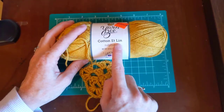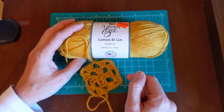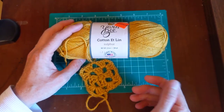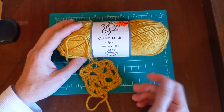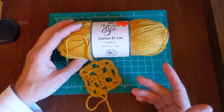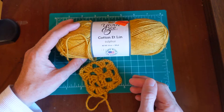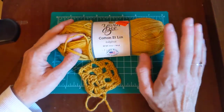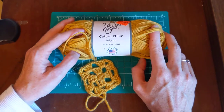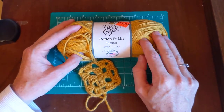If you are not familiar with knitting or crocheting with linen, it can be a little bit rough on your hands. It's not very flexible — it's almost like knitting with twine, but because it has cotton in it, it's actually a lot softer. If you've worked with just linen, it is a very stiff fiber.